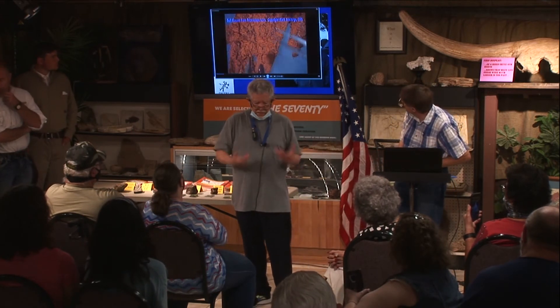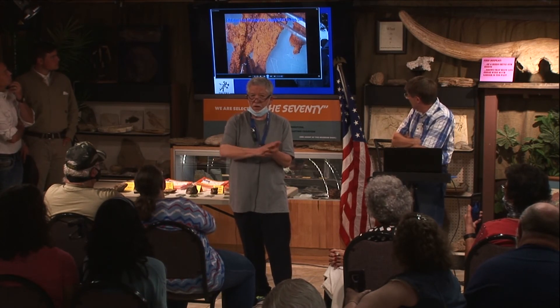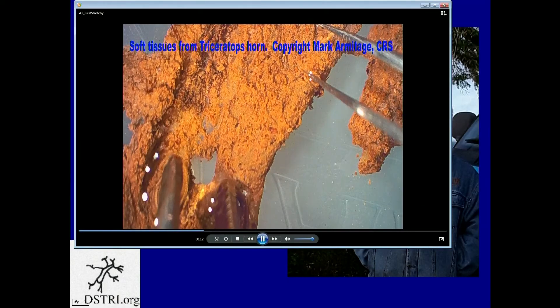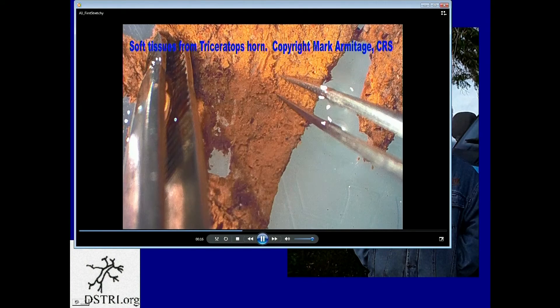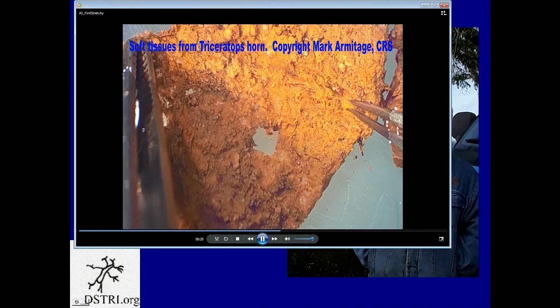When I cracked it open, it was heavily weathered, but there was a sheet of tissue adhering to the bone — that collagen carpet I was talking about. And here I am stretching it like a piece of taffy. I peeled it off the bone and put it in a petri dish and stretched it right away.